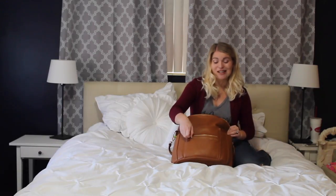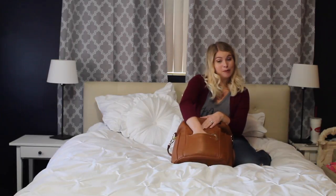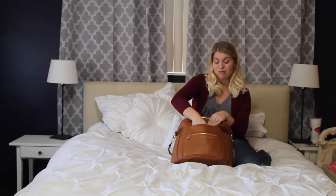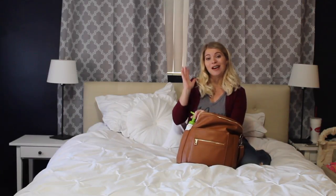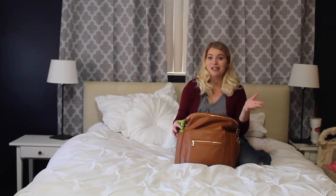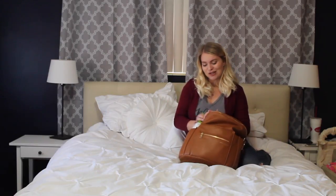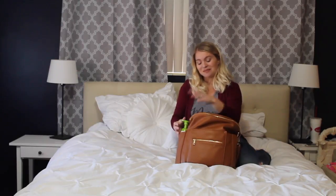On the front, it has a nice little zipper pocket right here, and behind the zipper pocket it actually has a big deep pocket. It's got two side pockets — in one of them I always keep hand sanitizer in my diaper bag, especially with a newborn, because you never know where you're going to be and you're going to suddenly want hand sanitizer. It fits my hand sanitizer really nicely, and it just pops in right there.